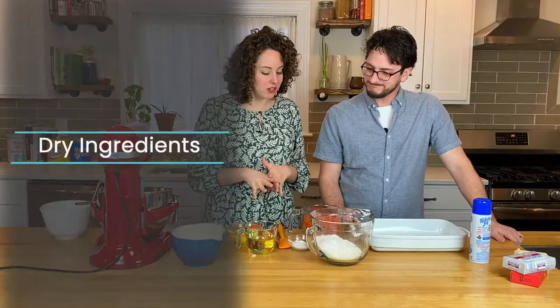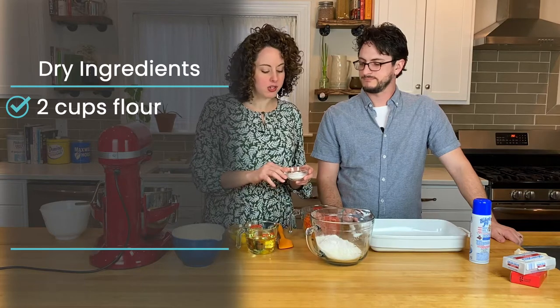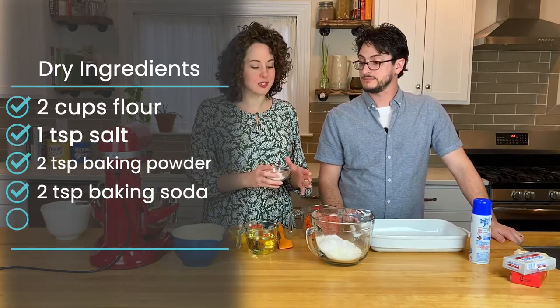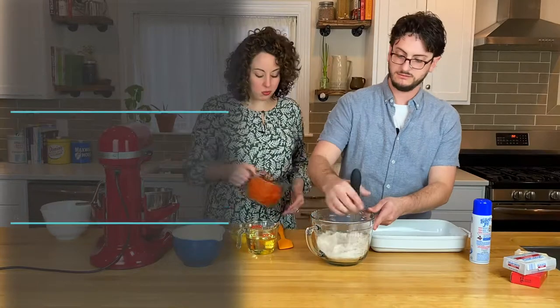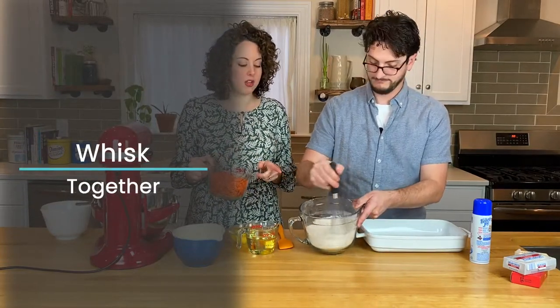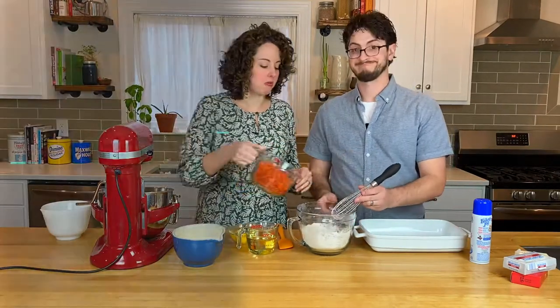We're going to get started with our dry ingredients. We have two cups of flour, and a mixture of salt, baking powder, baking soda, and cinnamon. We're going to mix those in with the flour. Then we're going to add the carrots to those dry ingredients and just coat the shredded carrots with that flour mixture. That keeps them from all sinking to the bottom of your cake.